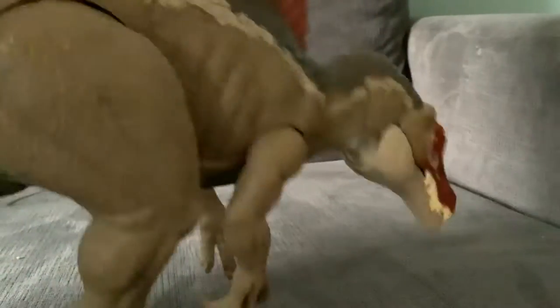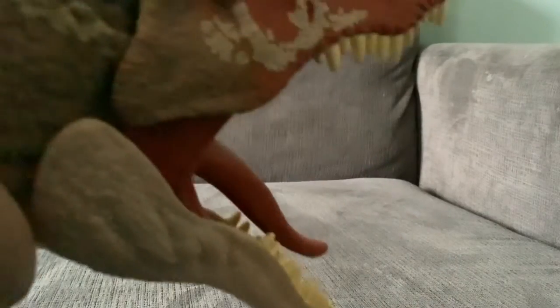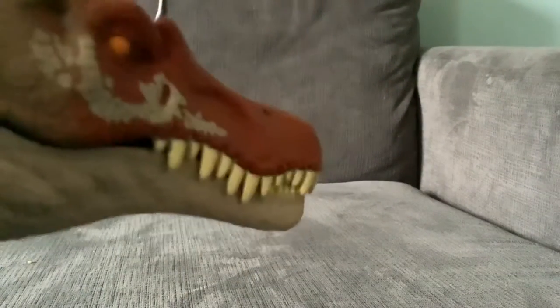That beige color comes down the neck, and then over here it's gray all the way to the spine, and then it just kind of wears out to the tail. So yeah, that button activates that — and you can see when you do that, the tongue pops up.